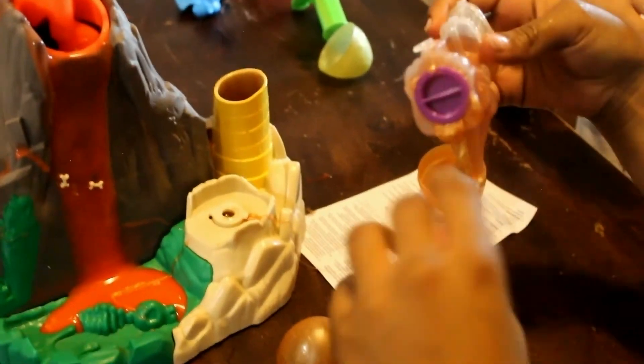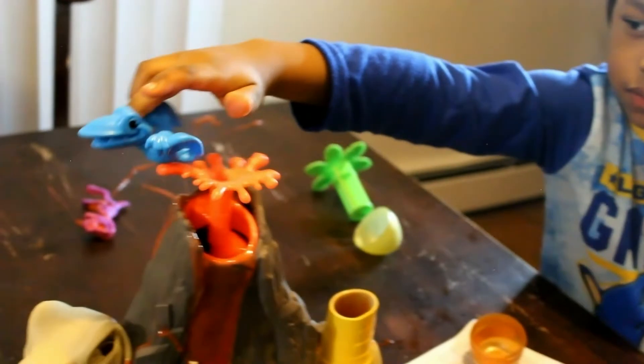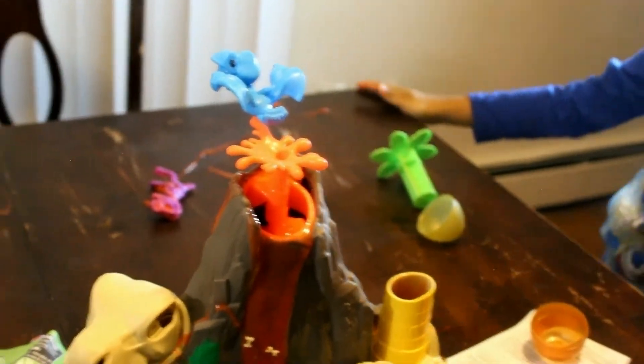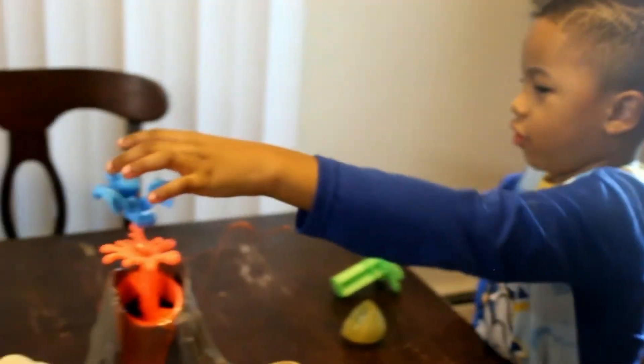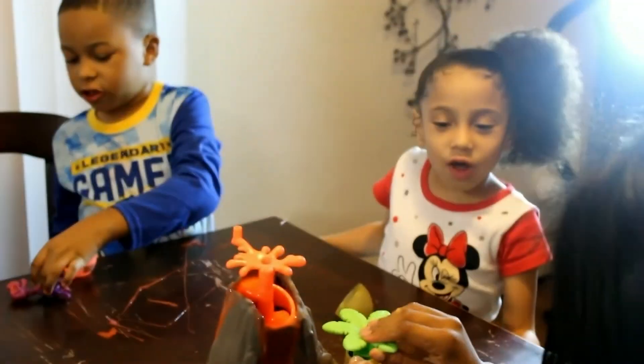And we're just going to make the dinosaur. Thanks for watching our channel. Subscribe. Bye. Thanks for watching our channel. Subscribe. Thanks for watching.